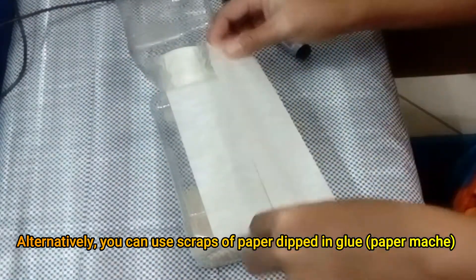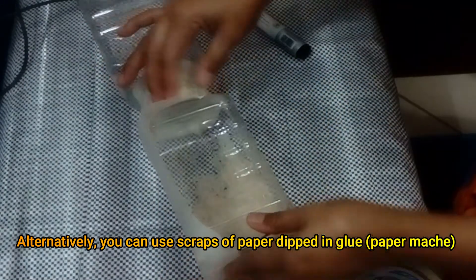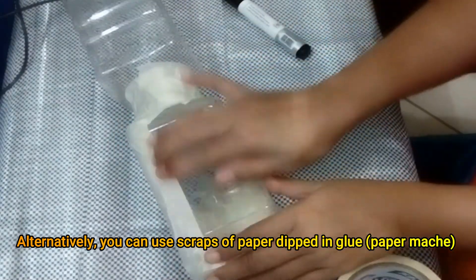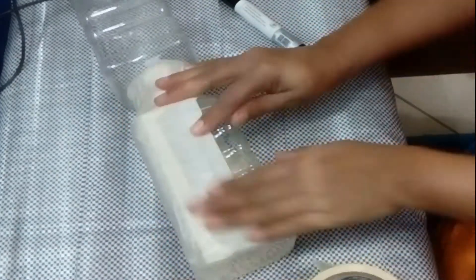And by then you're already making something out of paper mache. Like that. But if you're going to do that process, you have to allow time for it to dry.